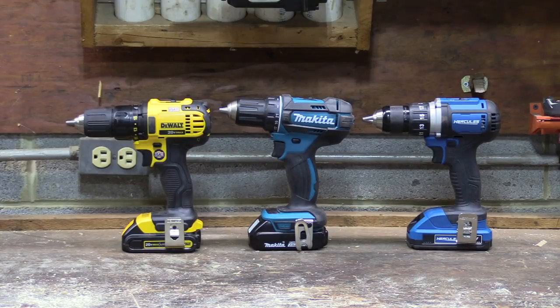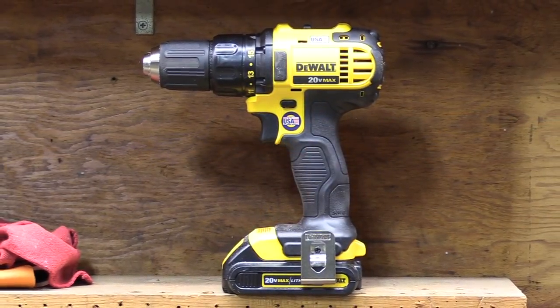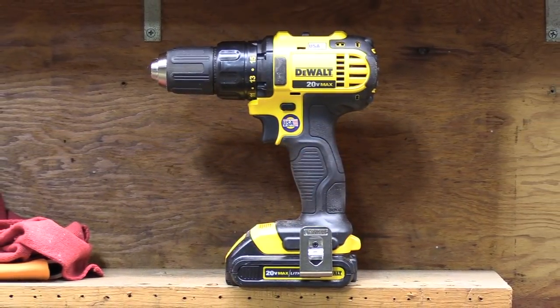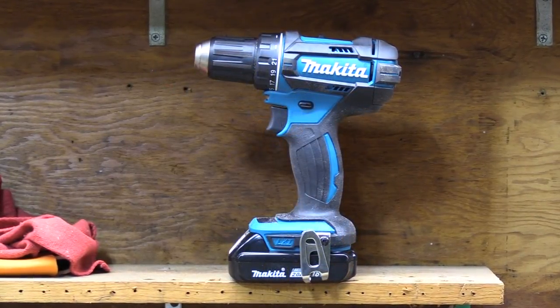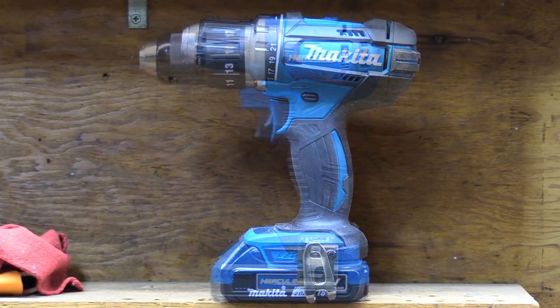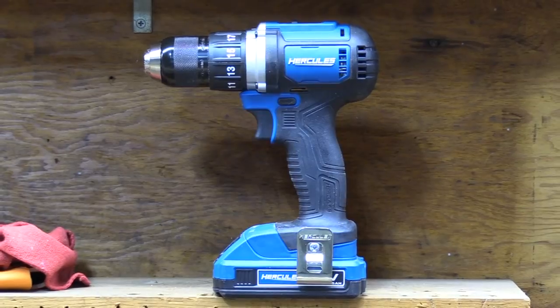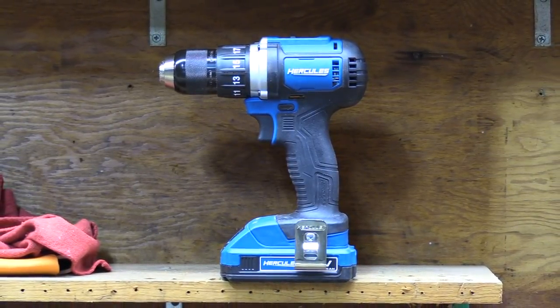Here's a closer look at all three drills side-by-side, and the dimensions are slightly different, with the DeWalt coming in at 7 3/4 inches long, just under 9 inches high, and just over 2 3/4 inches wide. The Makita is 7 1/4 inches long, 9 inches high, and just under 2 1/2 inches wide. And the Hercules is 7 3/8 inches long, just under 9 inches high, and just under 2 1/2 inches wide.